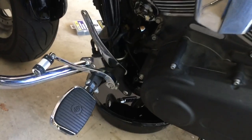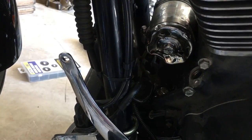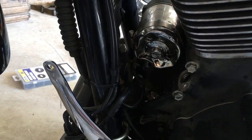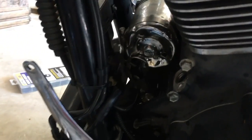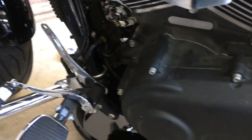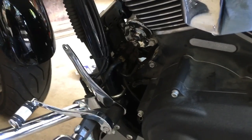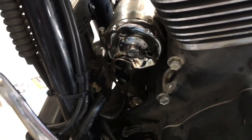We have a 2012 Fat Bob. If you look at this oil filter — this is after doing the screwdriver method, after doing anything and everything. I tried a regular pipe wrench, tried the actual wrench that fits — whatever size it is, five-eighths or something — to try to get that oil filter off. Nothing worked.